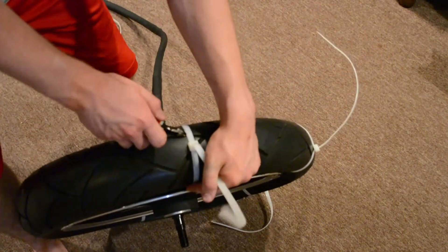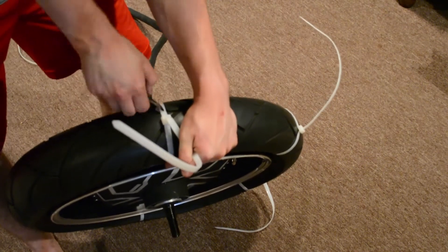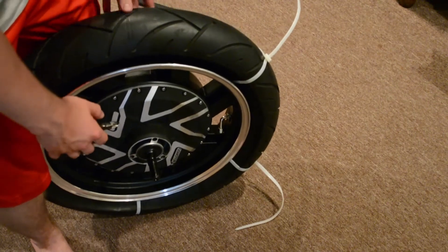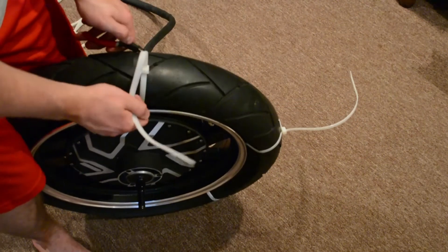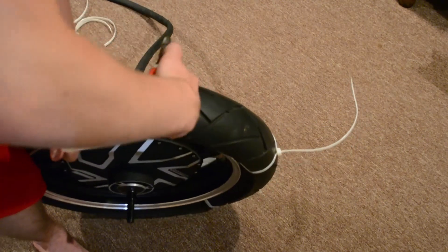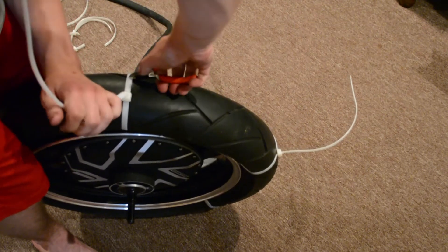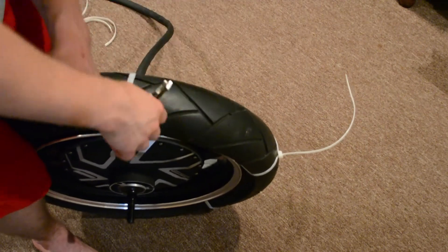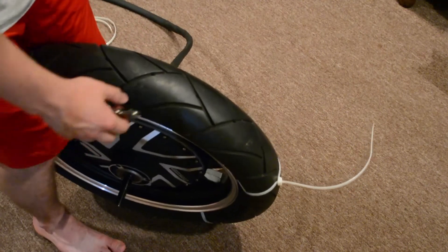I didn't think I would ever successfully put on a tire because I was struggling for a good two days trying to put the tire from my old rim onto the new hub motor rim, without ruining the rims themselves and doing it on my own. So this one — there we go — doing it on my own.